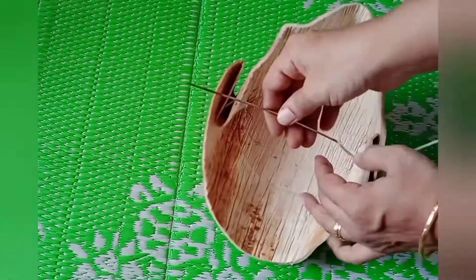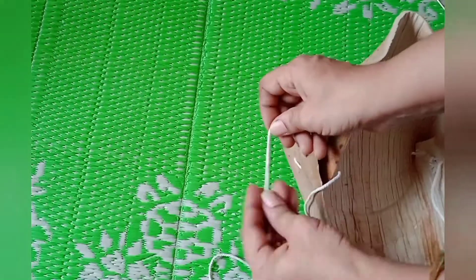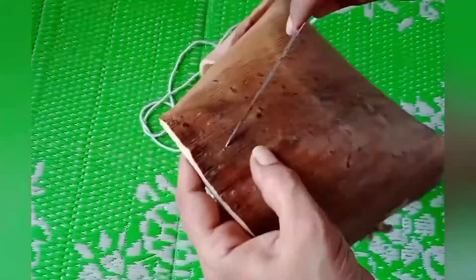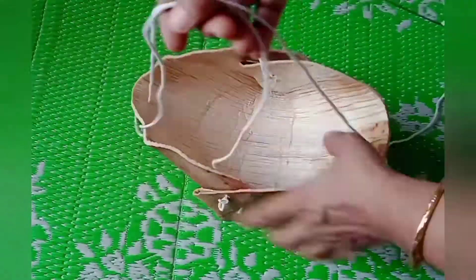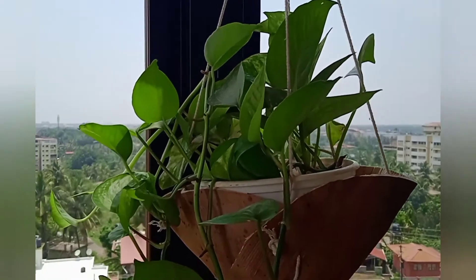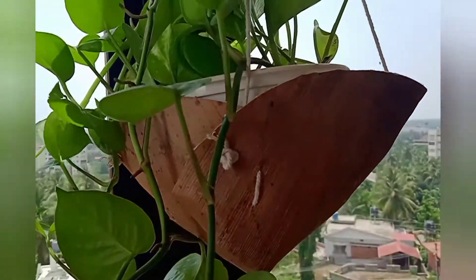To hang this basket, pierce the needle from one end to the other and put a knot at the ends of the thread. Repeat the same step on the other side. You can take any length of cotton thread to hang this planter according to your requirement. This is how you hang it by holding the two threads. Our eco-friendly beautiful hanging planter is ready — hang it in your balcony to enhance the look of your balcony garden.